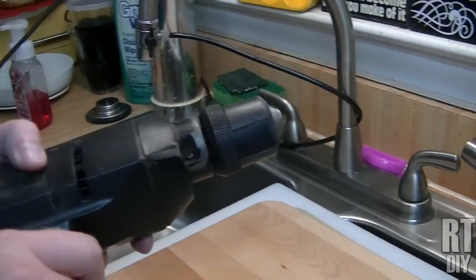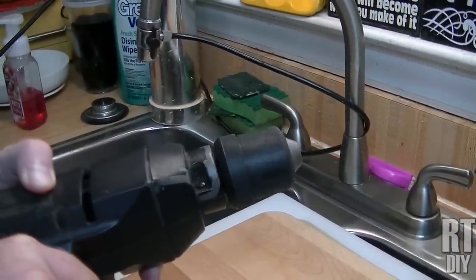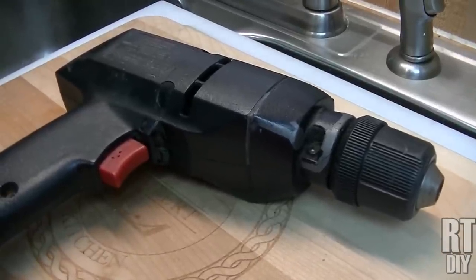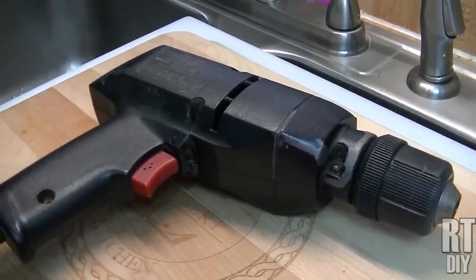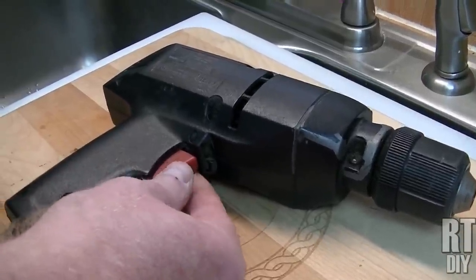I don't think you can hold the trigger in one spot and keep it steady enough. So I thought, how can I make this run at a lower speed where you don't have to worry about controlling the trigger? And I realized the trigger here is just a hollow plastic piece.